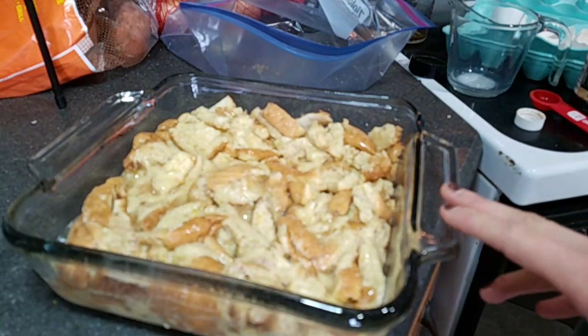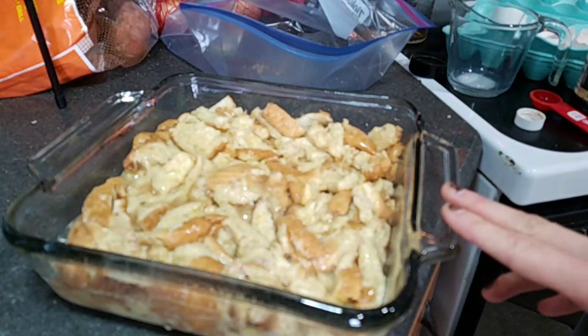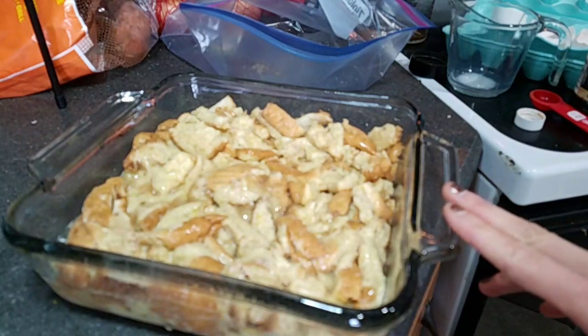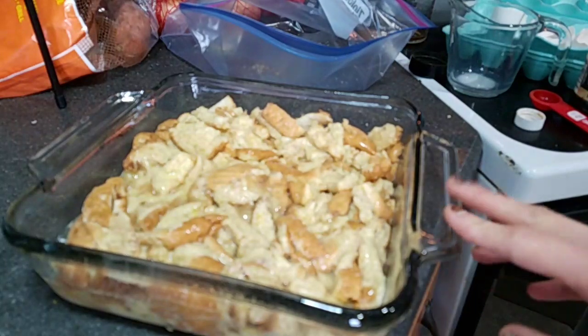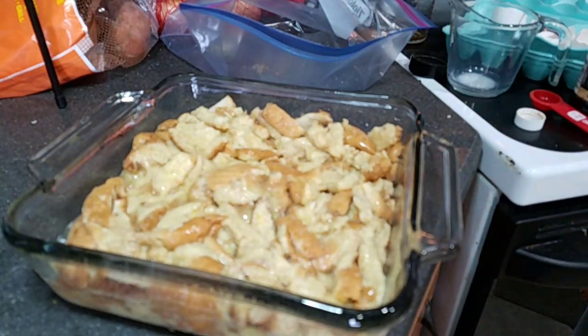I will post some pictures when I'm done. If you guys want to see any more Facebook Live recipes, just leave me a comment and let me know. I can't wait to see how this turns out, and I hope I gave you guys some good ideas for later!